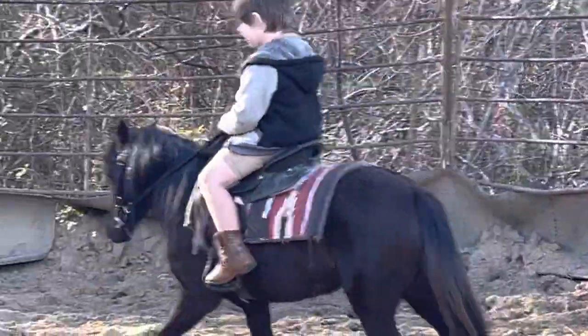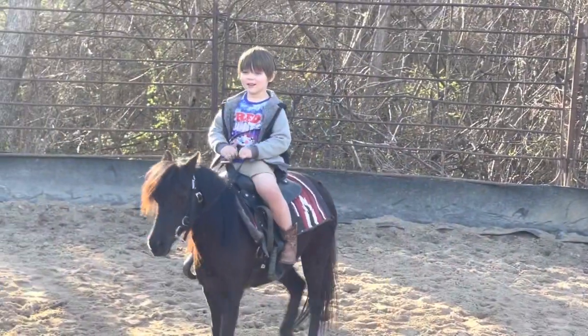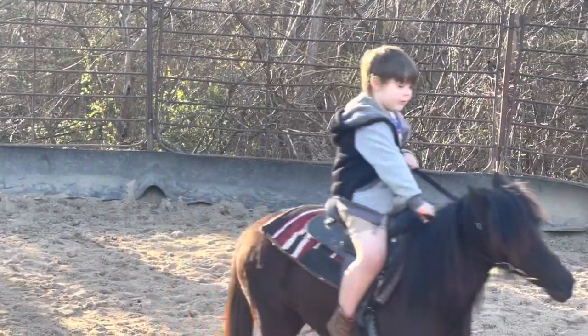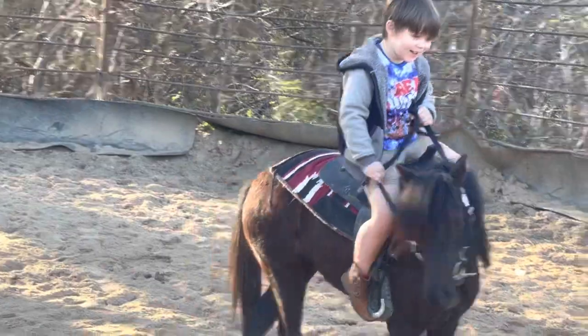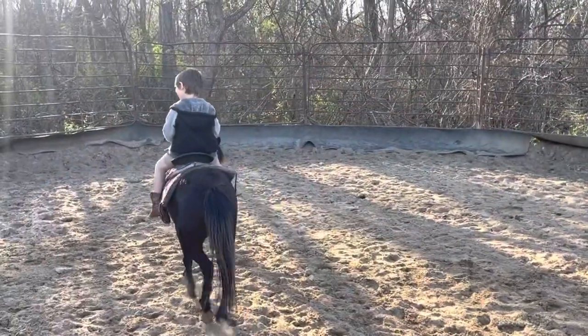So now, guys, we're back, and Bubba's riding his horse. Turn your horse, Bubba. There you go, buddy. Look at this little young cowboy getting started.